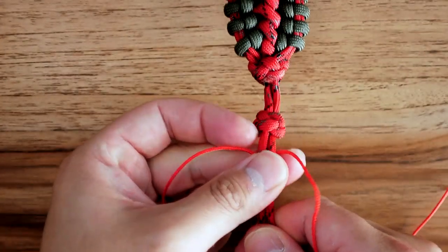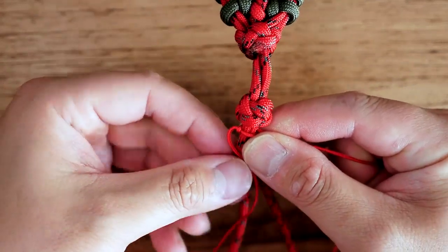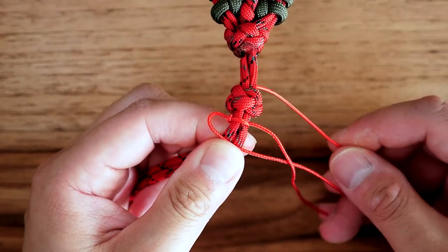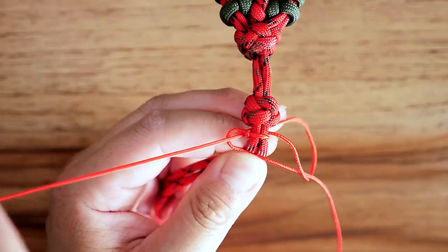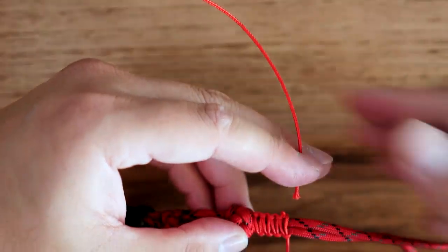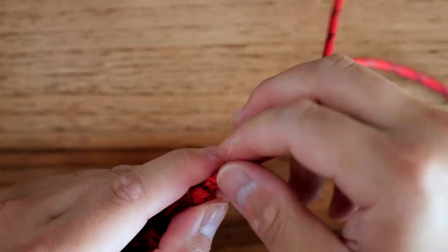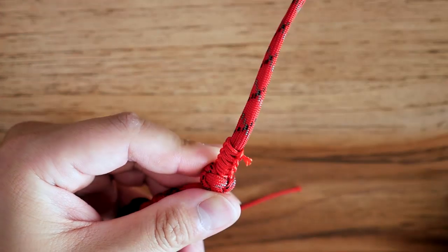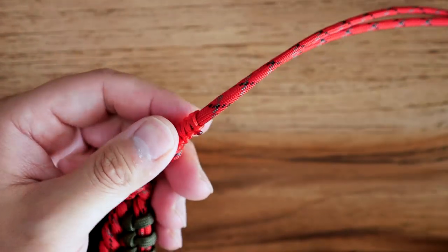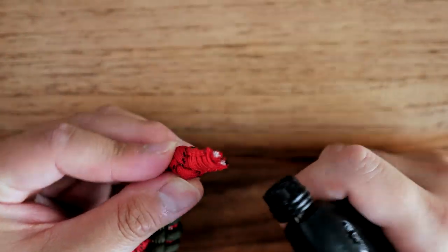Now I'm adding a fancy little cobra knot tab made out of cobra knots with micro cord right underneath my diamond knot. You don't have to do this part — if your bracelet is sized properly the tension alone is more than enough to keep it there. But I like the little tab because it makes it easier to get the diamond knot through the loop. So I tied some cobra knots with micro cord down those two strands, clipped off the excess, and I'm going to clip off the excess 550 and melt that very end.